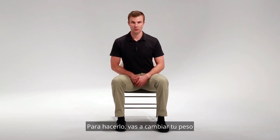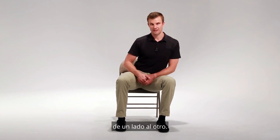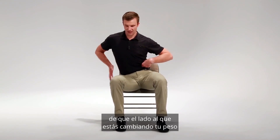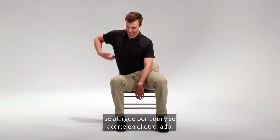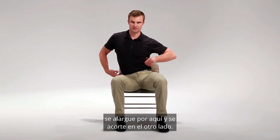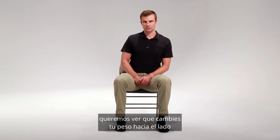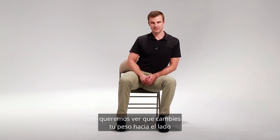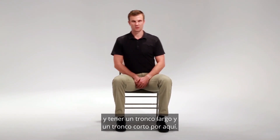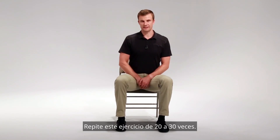To do this, you're going to shift your weight to one side and then the other. As you do this exercise, you want to make sure that the side you're shifting your weight to becomes long through here and short on the other side. What we don't want to see is this — we want to see shifting your weight onto the side and having a long trunk and a short trunk over here. Repeat this exercise 20 to 30 times.